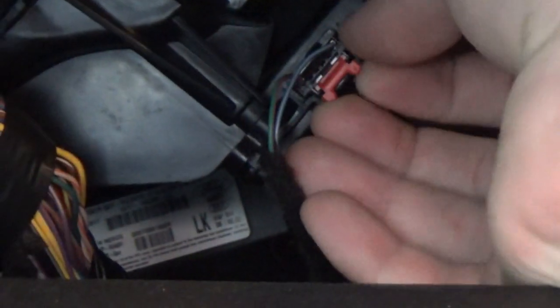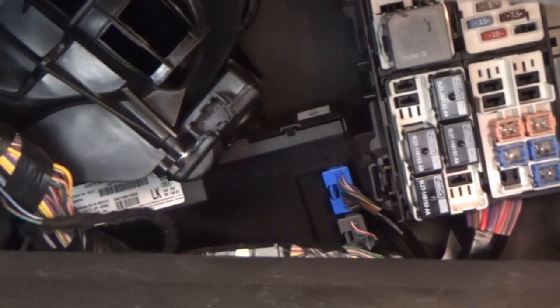The first thing we need to do is unplug it. It's got a red lock on it, so pull the red lock out first. Then squeeze the tab and unplug the connector. Try to tuck it somewhere so it's not in the way. There are two Torx head screws — one there and one up there, kind of across from each other diagonally. That should be a T20.